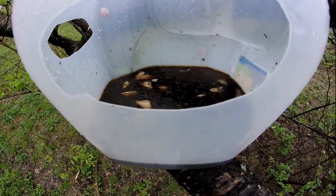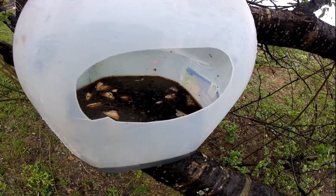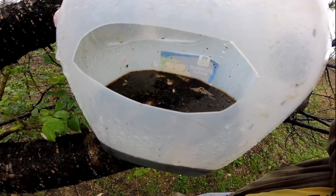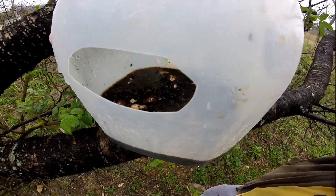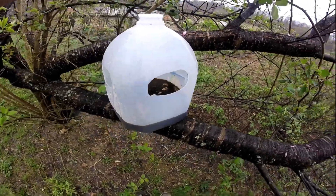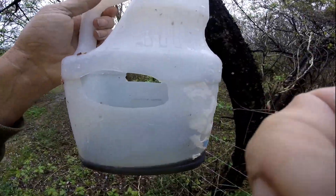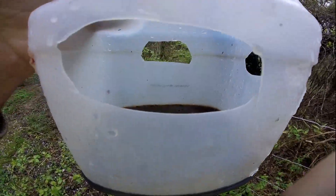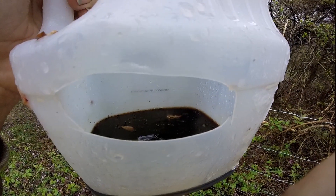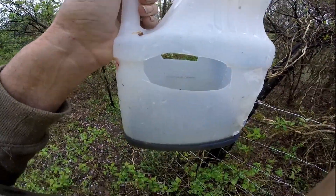Oh, this trap got a bunch of moths on it! Heck yeah. There'll be a lot of good peaches left on this tree — no worms in them. Looking good. I'm gonna go check one more and see what it's got. This one's got a couple in it but not as good as the last one. Whatever moths I catch is one that ain't laying eggs in my fruit. And I didn't have to spray them with no chemicals. Give me some nice peaches. That's it.